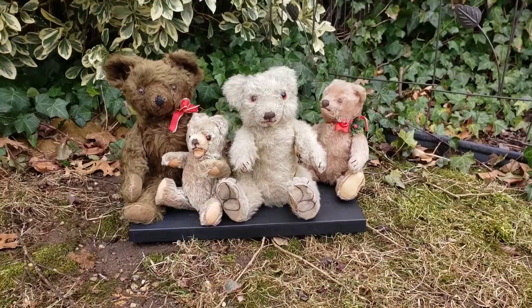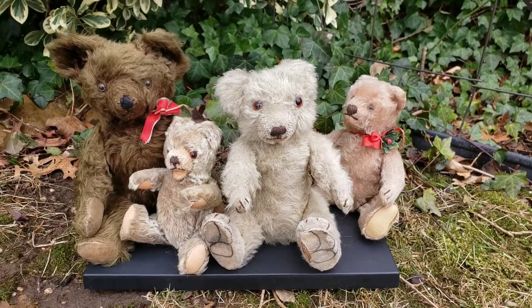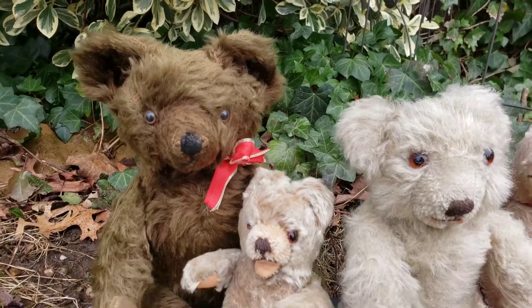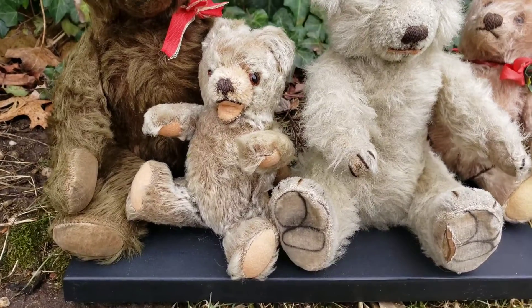So this is what's in the box — these are old teddy bears. The one on the left is a 1930s early Knickerbocker American teddy bear, and you can see he's really cute — he's like a brown teddy bear. This little guy here is a Herman 1950s Zotti-style bear.